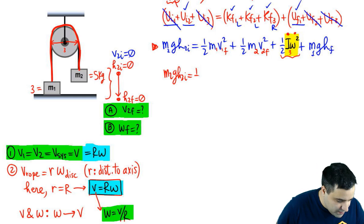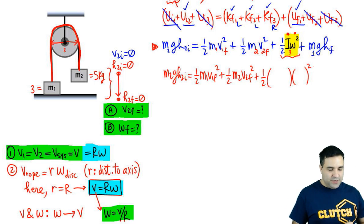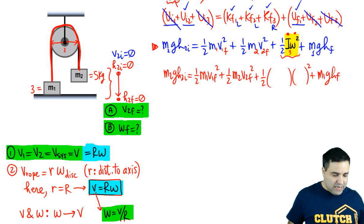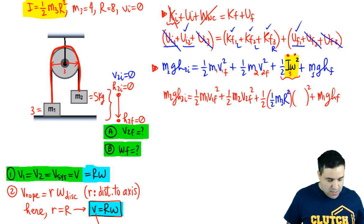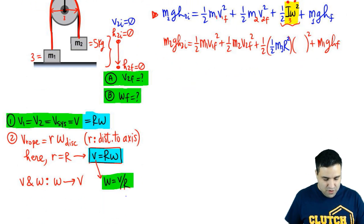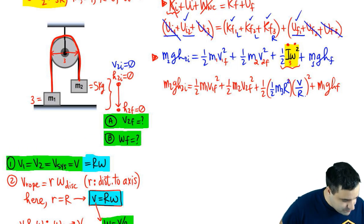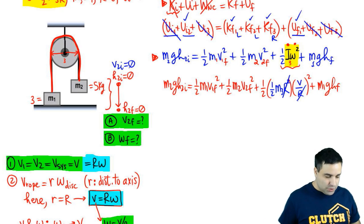Rewriting with substitutions: M₂GH₂_initial = ½M₁V_final² + ½M₂V_final² + ½·(½M₃R²)·(V/R)² + M₁GH₁_final. Notice that when you plug in I = ½M₃R² and ω = V/R, the R's cancel, leaving a ¼M₃V_final² term. All the V finals are the same, so there's no point distinguishing V1 from V2 — they're all just V_final.